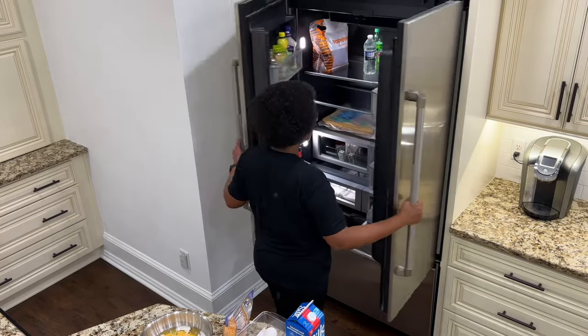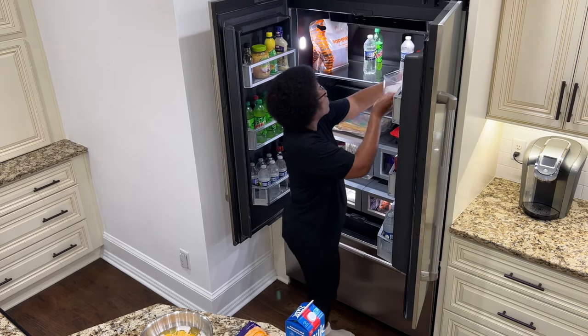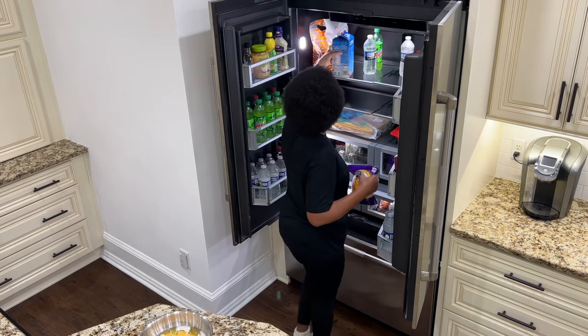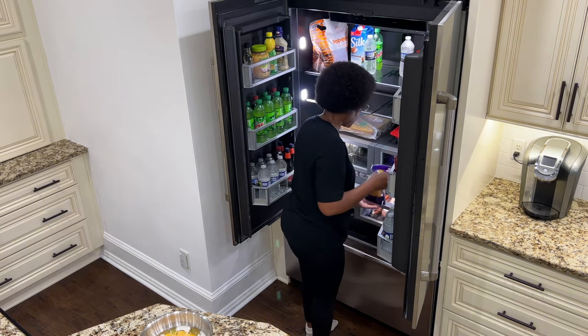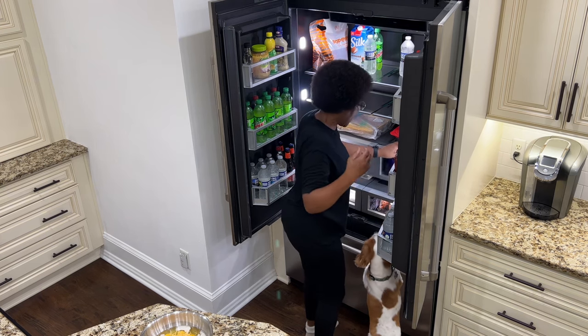I like using the Silk almond milk instead of regular milk. It has calcium and vitamin E in it and it's easier on my stomach because it's free from dairy, gluten, and artificial colors and flavors. It took some time getting used to after drinking whole milk all these years, but it's all I drink now. Let's do it.